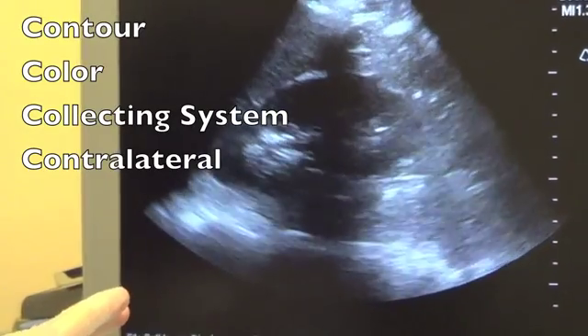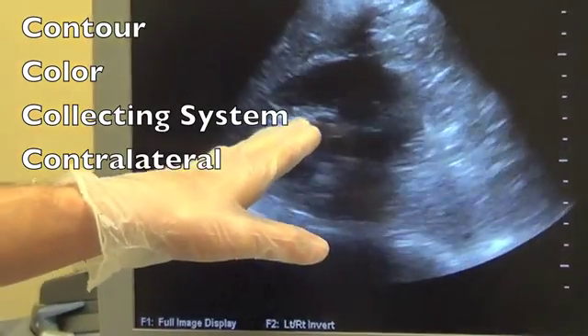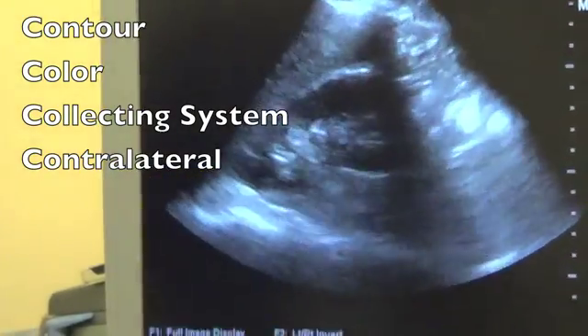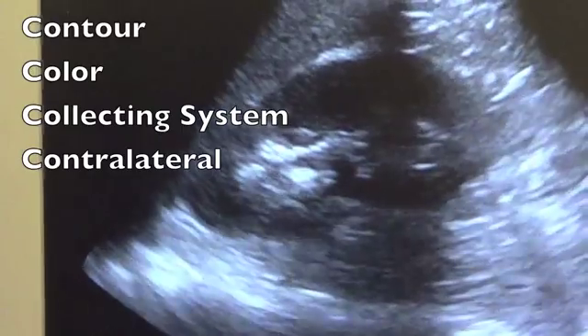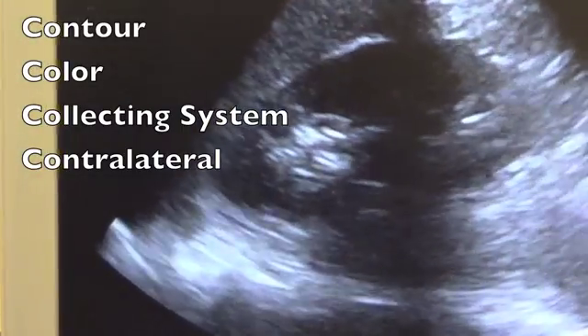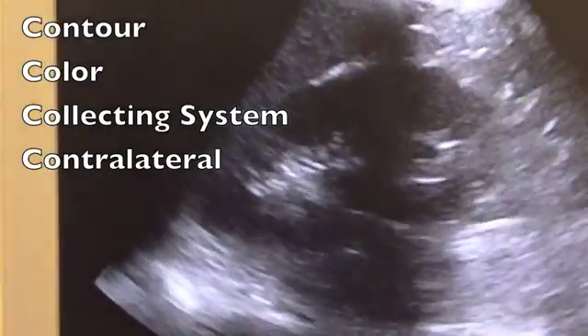After we evaluate the kidney's color, we evaluate the collecting system. The collecting system is the bright white portion at the center of the kidney. It should be completely collapsed — all white on white — without any black dilatation. Black dilatation is indicative of hydronephrosis.